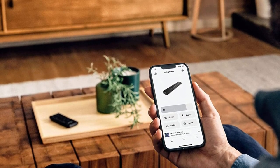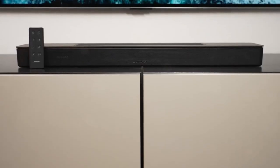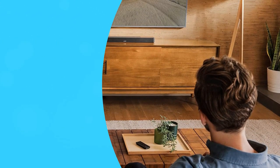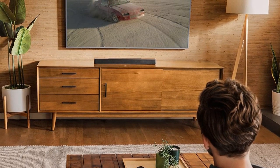The Sonos Beam performs somewhat better with low frequencies for a little less money. For less than the cost of either the Bose or Sonos soundbars, the Roku Streambar Pro — which lacks Dolby Atmos and voice capabilities — offers a stronger, more balanced sound that can also be paired with its own subwoofer.